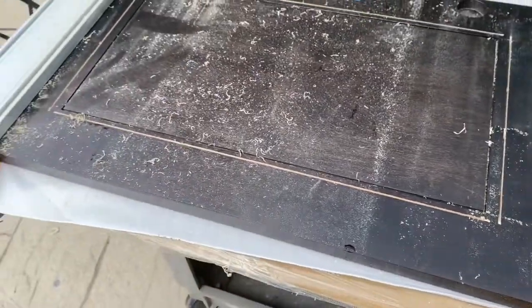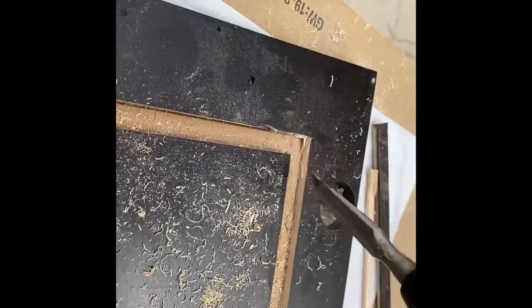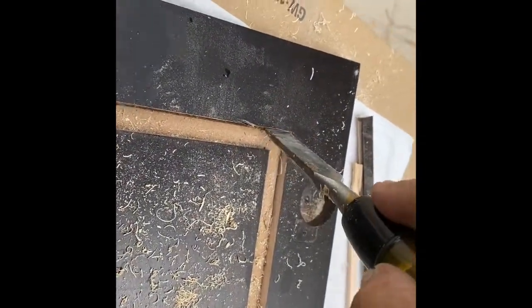Once you're able to cut through on all four corners, then you'll be able to pull the strip out. This one came out nice and easy — not every one of them did. Now once you have that excess piece out, you take your chisel and clean it up because it's going to be difficult to get the panel out with the extra wood sitting in there.